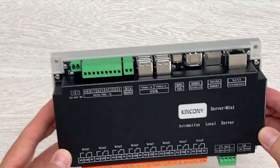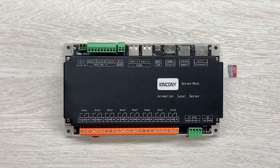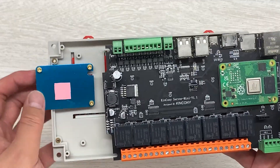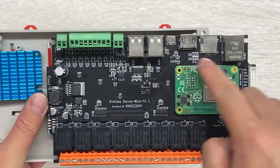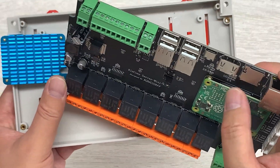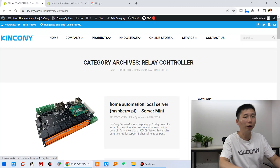This is the server mini version — this is the box, and here I have a Raspberry Pi CM4 module inside. I have opened the box and you can see the PCB, the heat sink, and the Raspberry Pi CM4. You can choose different CM4 modules — just plug into the socket. You can install the CM4 by yourself or have it installed for you, no problem.